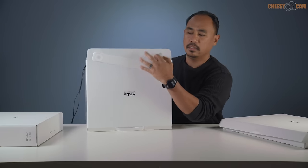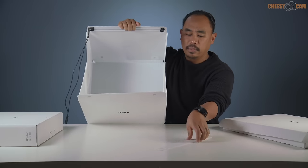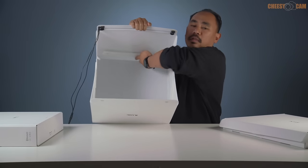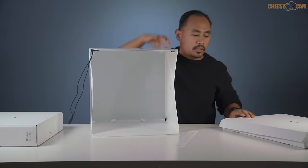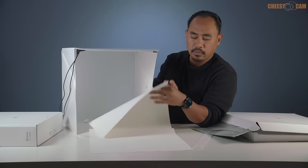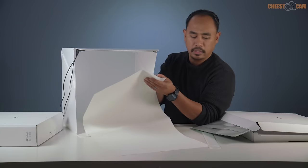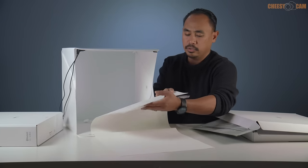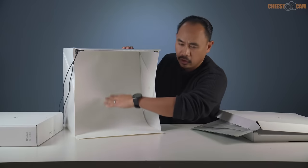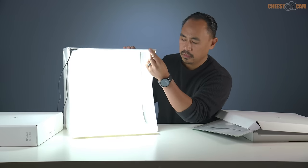Underneath is the background holder — it's magnetic. There are magnets on the inside at the top, and once we put our background in, we just place this strip in here and it holds the background in place. The most common background is white. These are really good backgrounds — not just paper, they're actually a felt material that helps diffuse the light so you don't get harsh glares. We just put the magnetic strip on the top, and you notice it drapes nicely with a curve on the back so you don't see the corners.